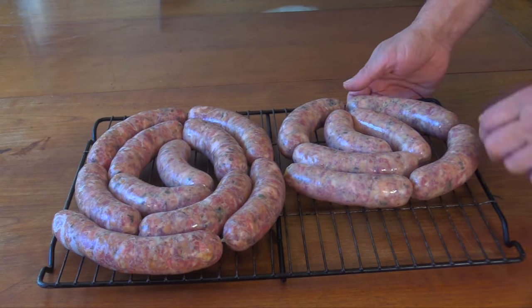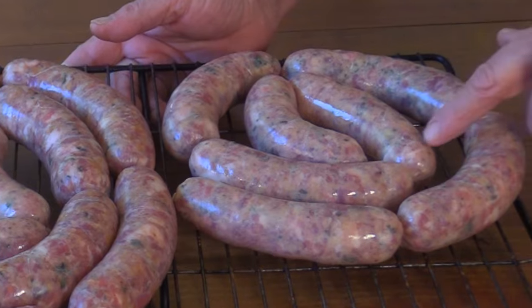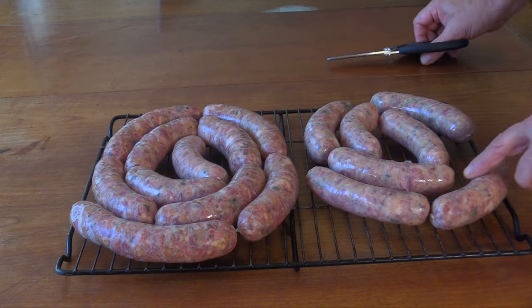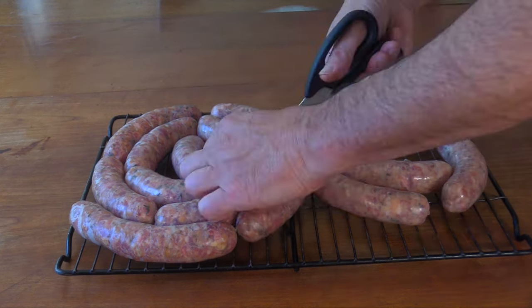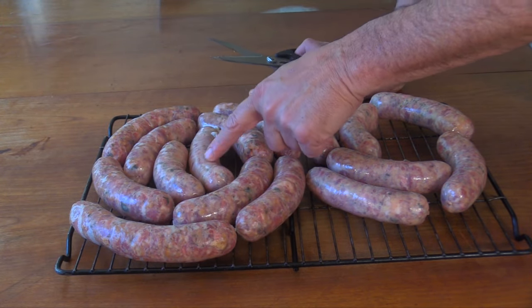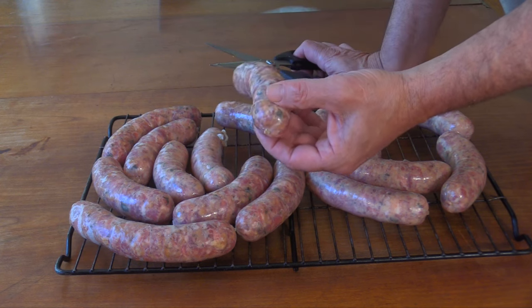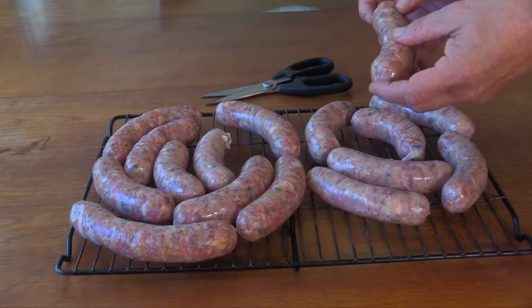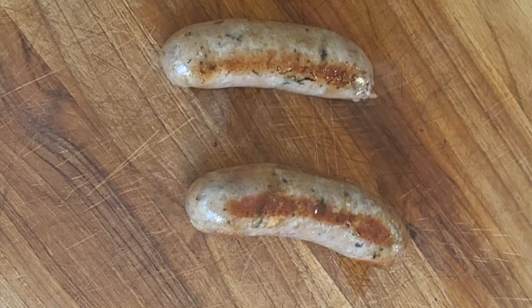I've had these in the fridge overnight so the flavors should be well blended. Looking at them, the rusk ones appear a little darker than the breadcrumb ones. I'm going to separate them and pick the best of each for comparison. These first couple are breadcrumb — or a mix of breadcrumb and rusk — because that's what was still in the hopper. This one looks to be the first all-rusk sausage. These are looking really good — super fat, super plump sausages. I'm going to start cooking them so we can taste them.